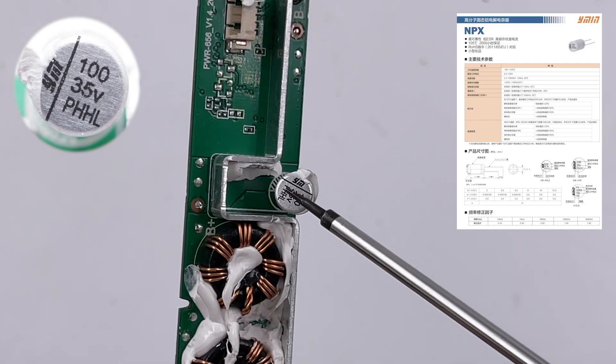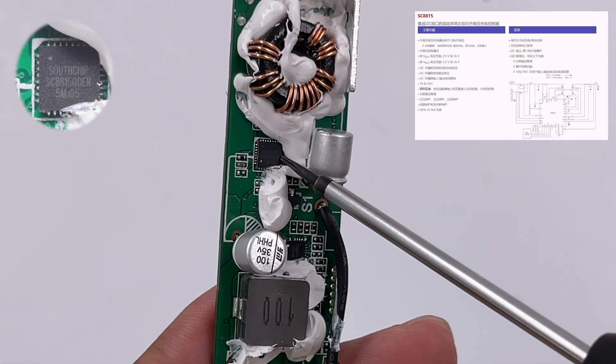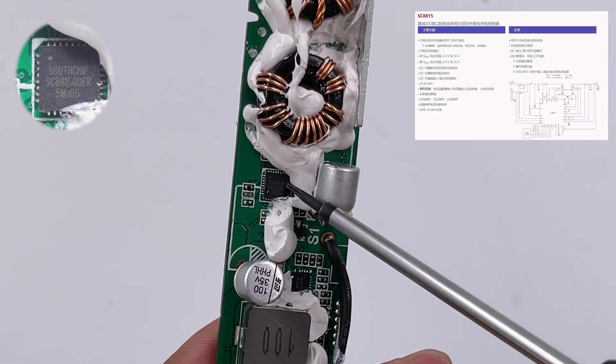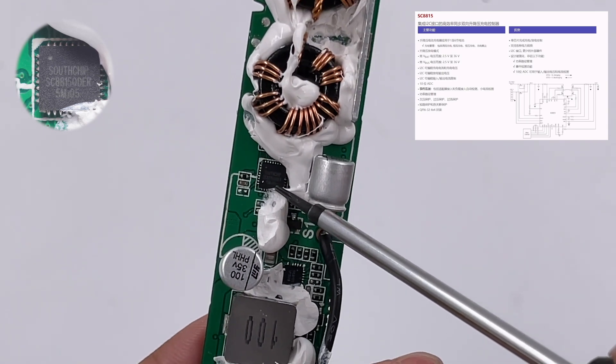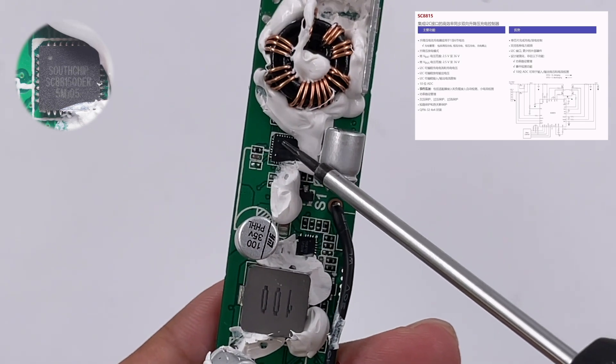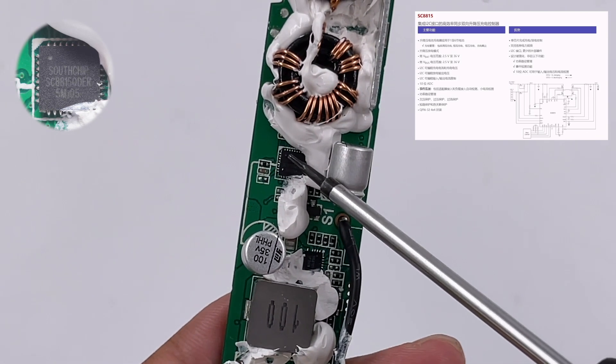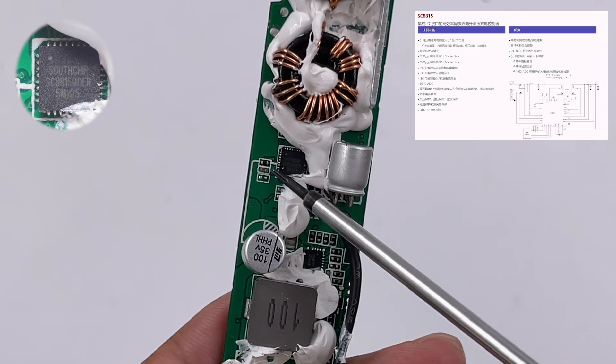The synchronous buck-boost controller for USB-C comes from Southchip, model SC8815, and integrates a 10-bit ADC. It also features comprehensive protection functions including under-voltage, over-voltage, over-current, short circuit, and thermal shutdown protections.